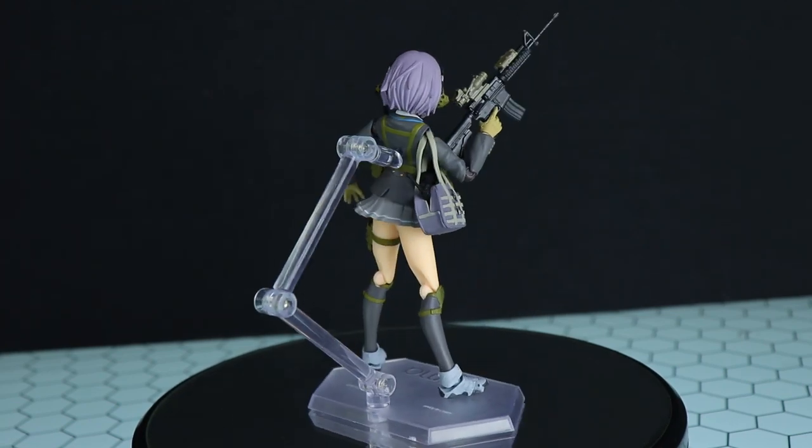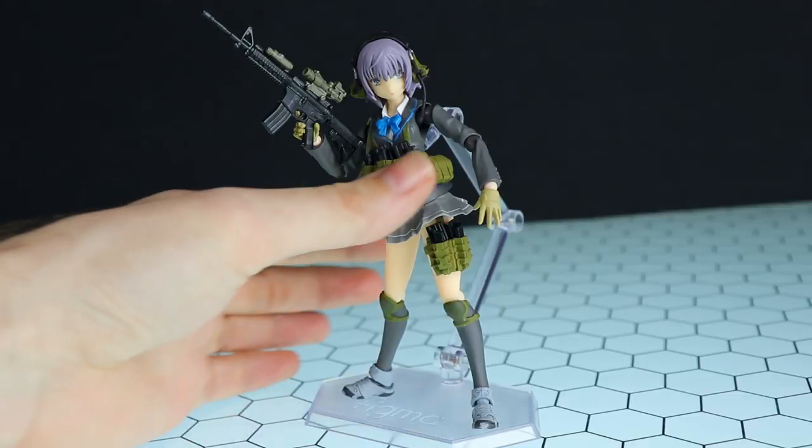Apparently these alternate skirt parts are more accurate to the original box art. But anyway, that is enough about Mio — let's move on to Enna.